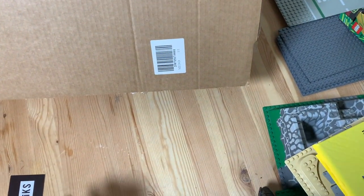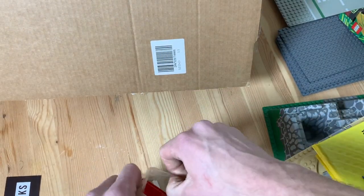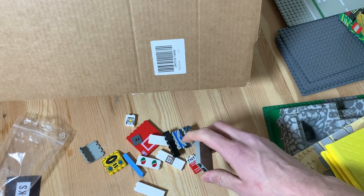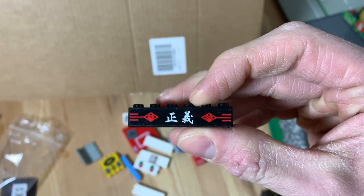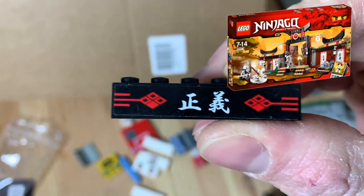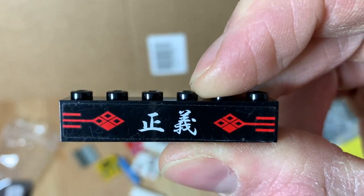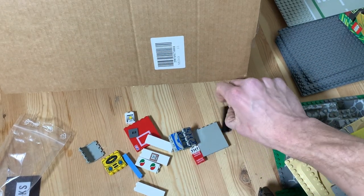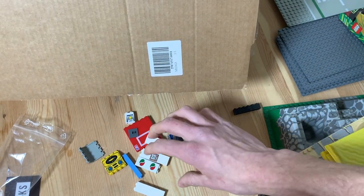Moving on to more specialized printed pieces. First up is this cool Asian-type piece from set 2504, the Spinjitsu Dojo. I've been collecting a lot of these Asian parts — as you can tell from my other BrickLink haul videos — because I'm going to make some random stuff for the Ninjago city area. Futuristic Asian or cyberpunk things are always very cool.